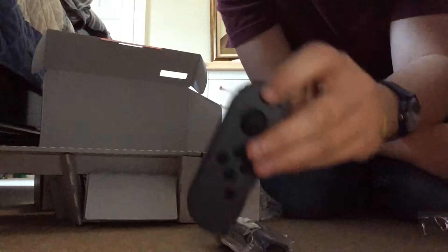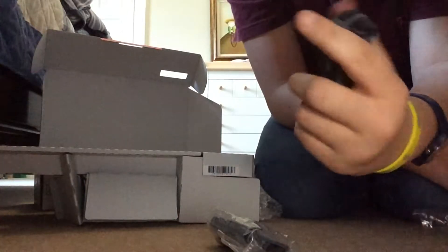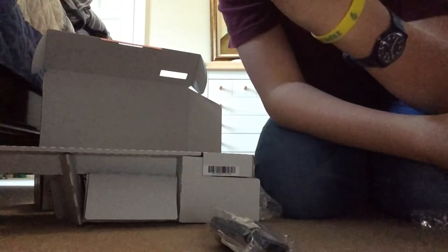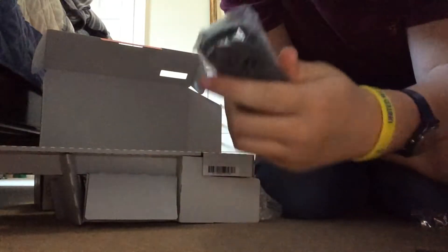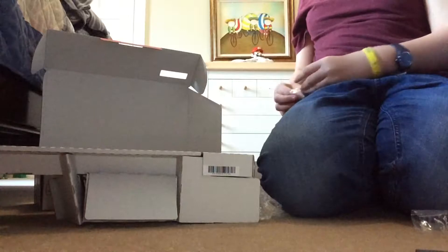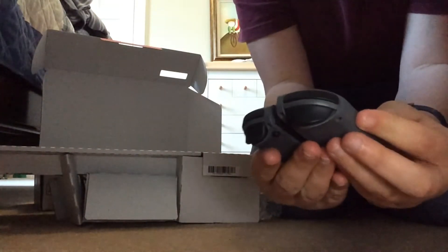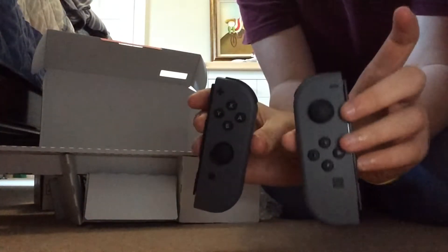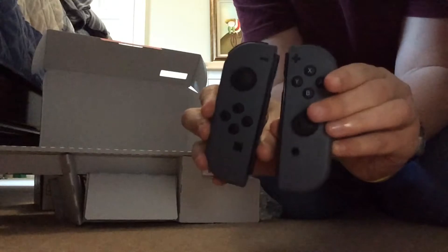There it is — just the left Joy-Con. It's got a left shoulder button here. Not sure what that is. These things are supposed to have an Amiibo NFC reader — I'm obsessed with Amiibo. I know it was mentioned in a YouTube video that they're supposed to have NFC readers. Maybe this platform here is that. So here are the left and right Joy-Cons.